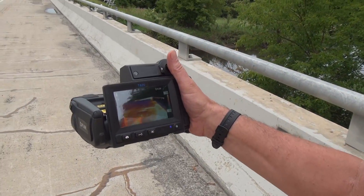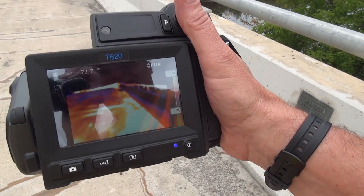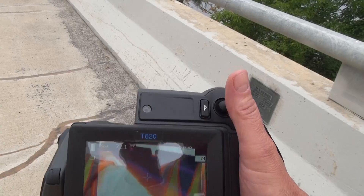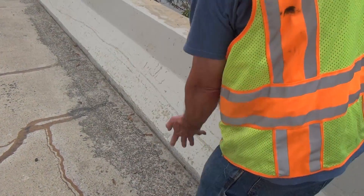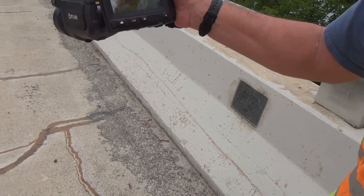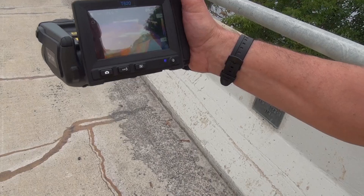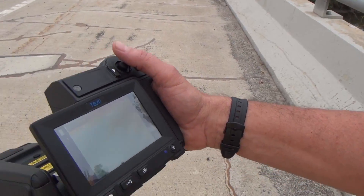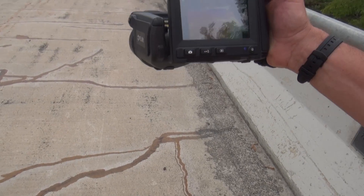We go along and we're looking for areas that show — like in this case, you see that white. Not the white there, because that's what's being picked up from the difference in color, but more like that white straight out there that you're seeing. There — there's that patch. That's what we're looking for.